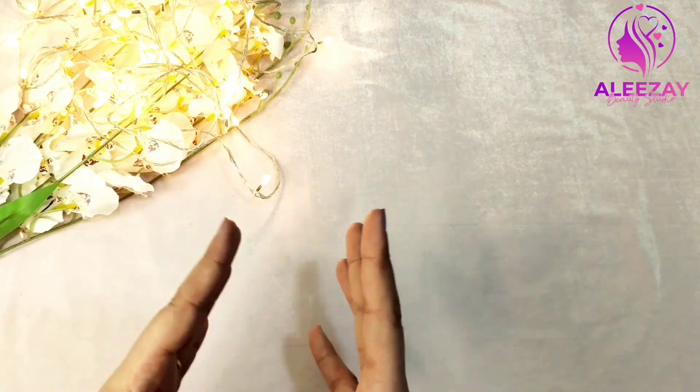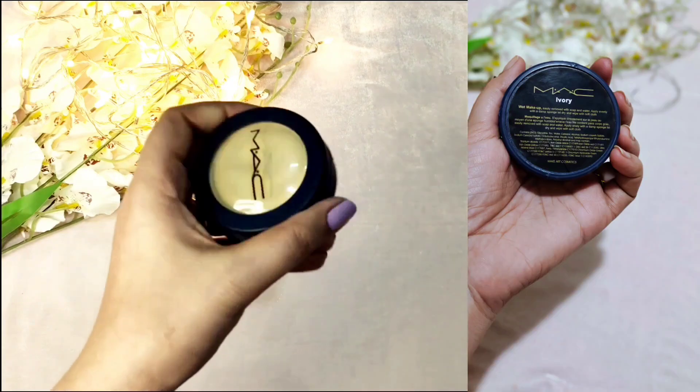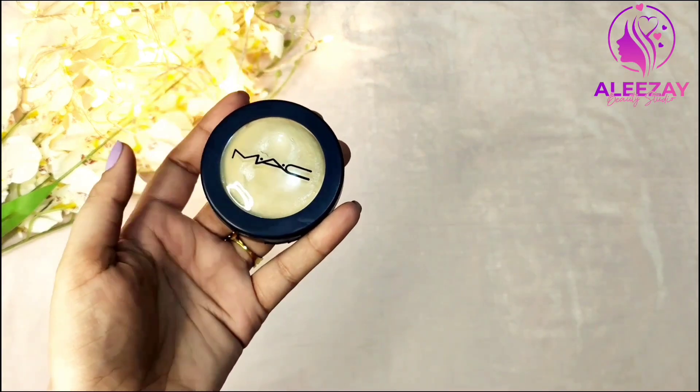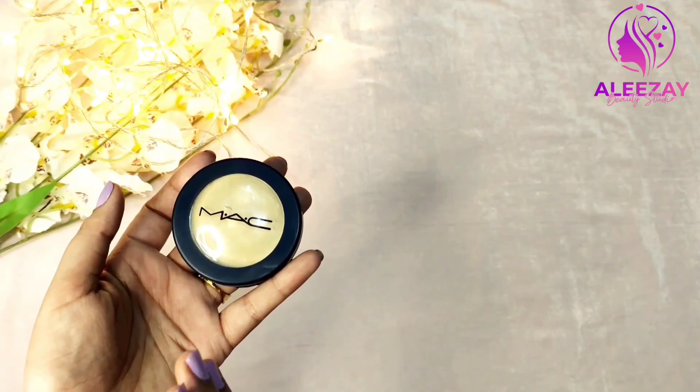If you don't have a base color, you don't need to worry about it. I will use a very affordable product. My name is Mac Pancake. It is easily available in the market and it is very good.